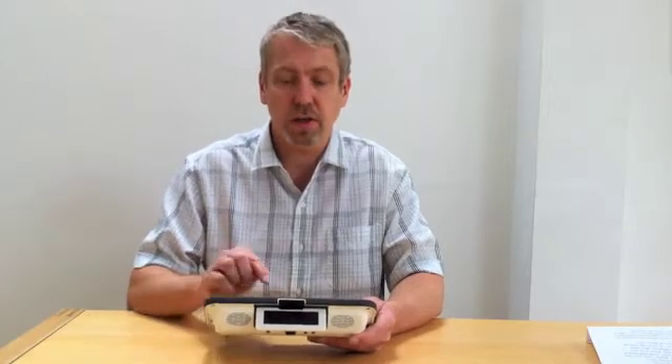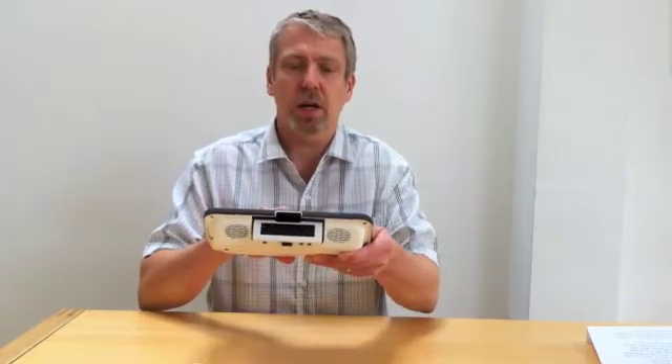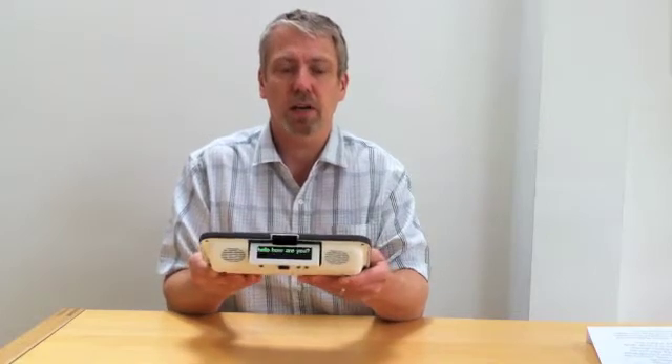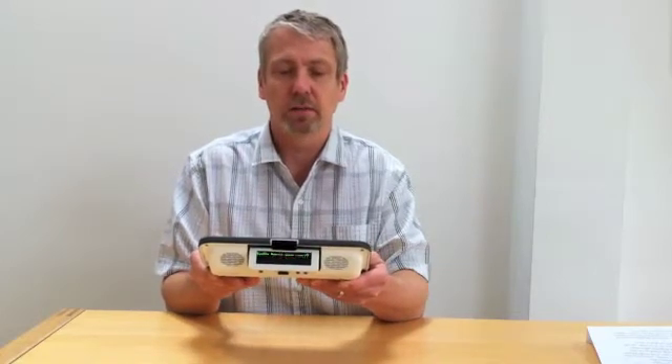The Allura also supports two strategies to try and reduce the number of keyboard or switch presses you have to make. One is by using abbreviation expansion. For instance, pressing HH on the keyboard followed by a space expands the abbreviation to give you 'Hello, how are you?'